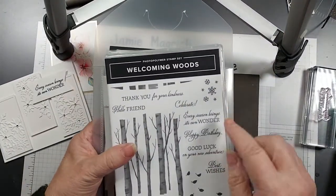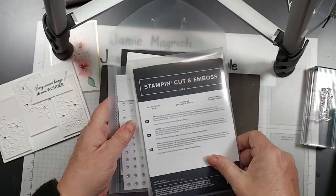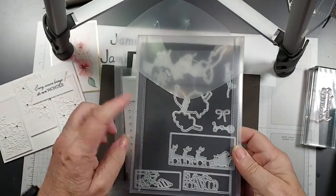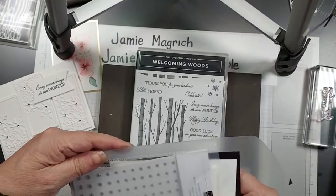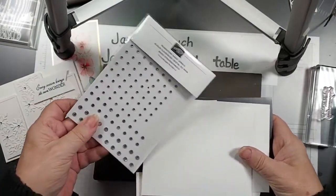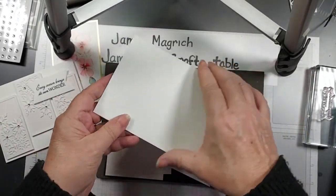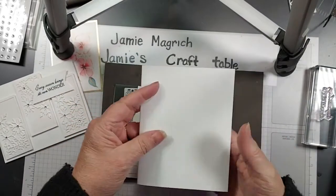I'm using Welcoming Woods for the sentiments. I'm using Giving Gifts for the die — whoops, it's not in here, it's the snowflake one. Bring out all the pieces. Basic rhinestones. I have a card base which is 5.5 by 8.5, scored and folded at 4.25.